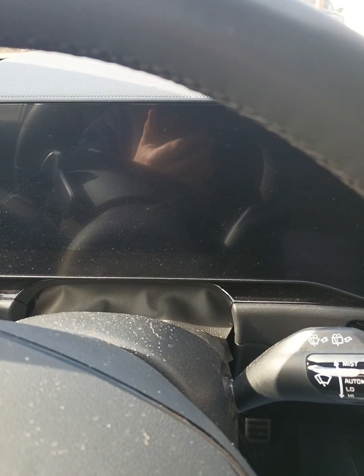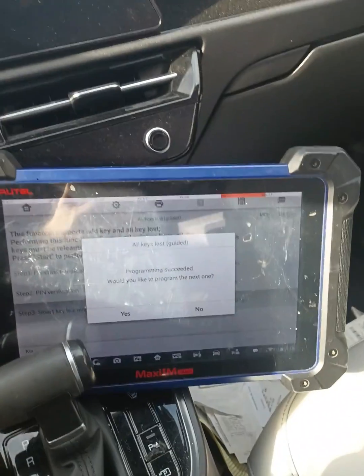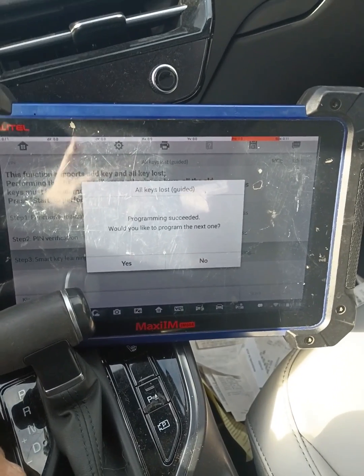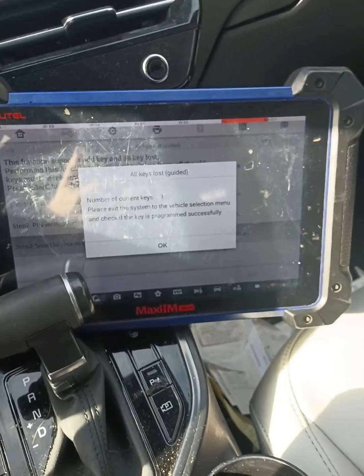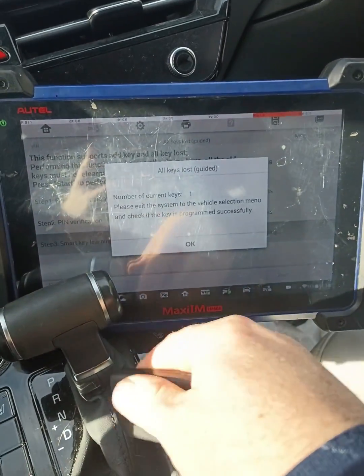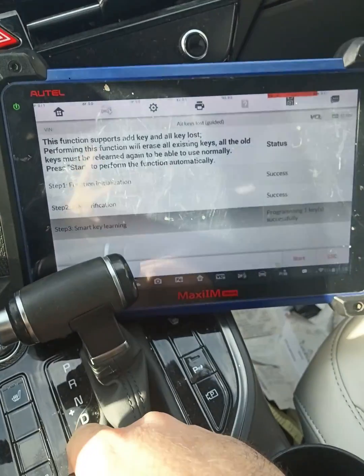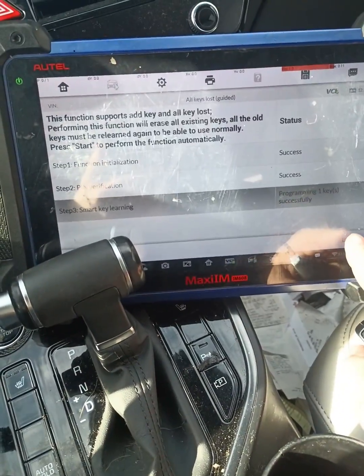There we see our immobilizer light come on over here. It says it's done. I'm going to go ahead and hit no. Number of keys registered: one. Exit the system.